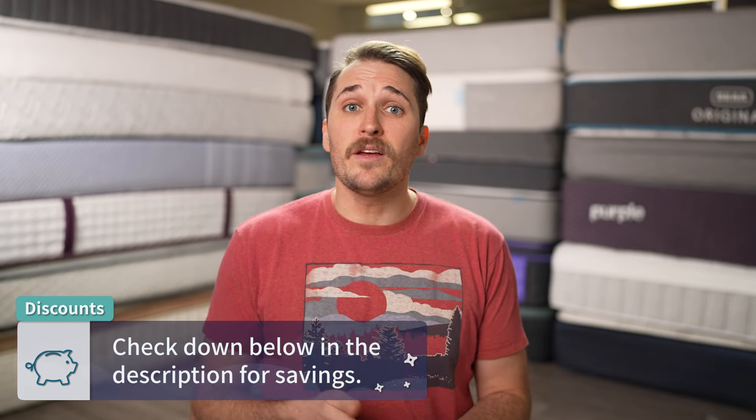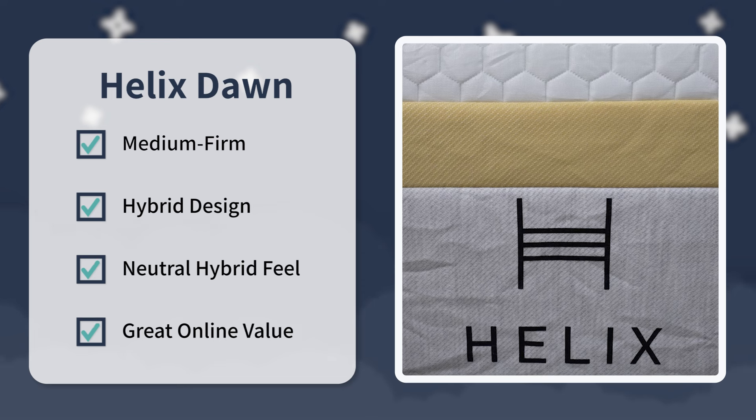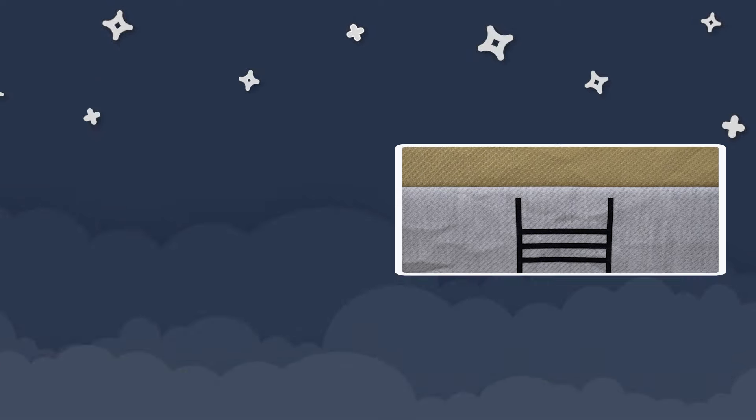We think the Helix Dawn is a pretty quality mattress — great value for a quality hybrid bed. Our final verdict: look into it if you want a firmer style of hybrid mattress with a neutral feel that should work out great for all body types but primarily back and stomach sleeping, and you want a great online value for a quality coil mattress. That's just our team's take — would you get this mattress for your primary setup? Leave a comment below. If you enjoyed this video, click the thumbs up and subscribe to the Slumberyard for more.